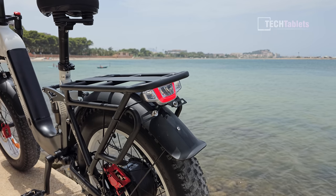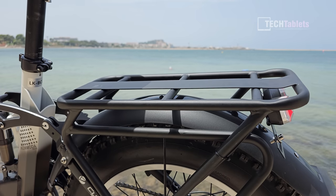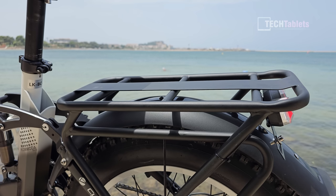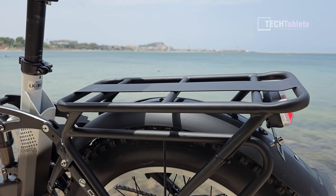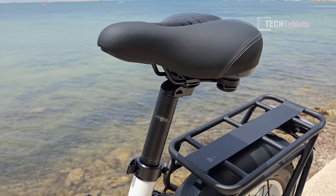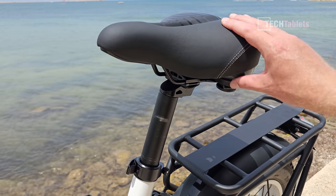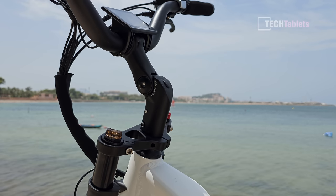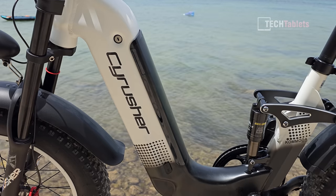The bike rack comes pre-installed so you don't need to fit it yourself — you only really need to put the handlebars on. There's no load rating on the rack but I'd guess around 15 kilos. The seat post has a quick release and caters for rider heights from 155 to 190 centimeters. The seat has plenty of padding and is very soft and comfortable. Both handlebar height and angle can be adjusted.